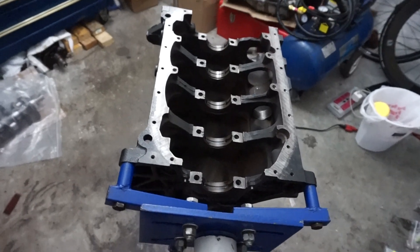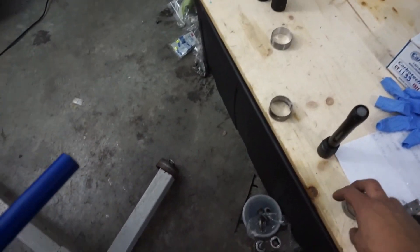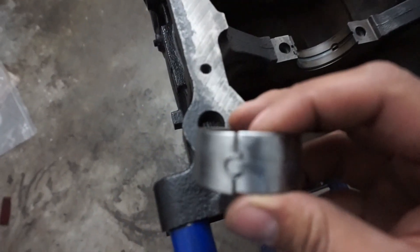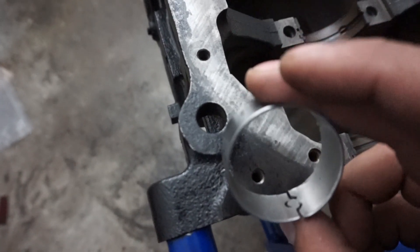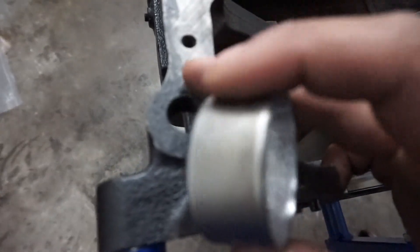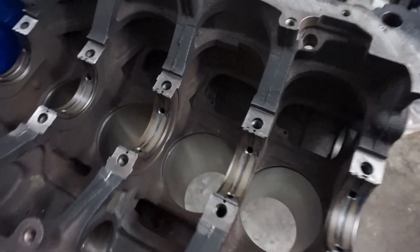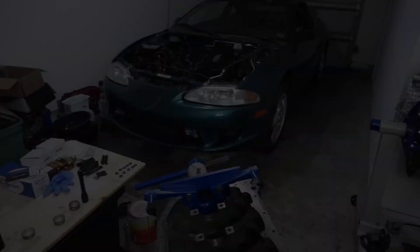I was gonna start assembling this — putting the crank in, pistons, bearings — but when I was driving in the balance shaft bearing, I realized I was a little crooked and now I have a gap right there. So I went ahead and ordered a new one. I could use the old one, but it's got a lot of bearing material lost. I'm sure it would be okay, but I just went ahead and ordered a new one. The new bearing should be in two to three days, so I'm gonna wrap it up for today.